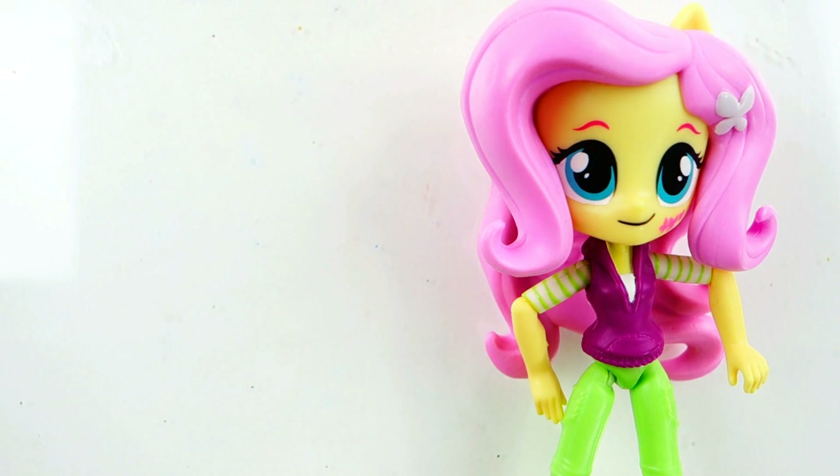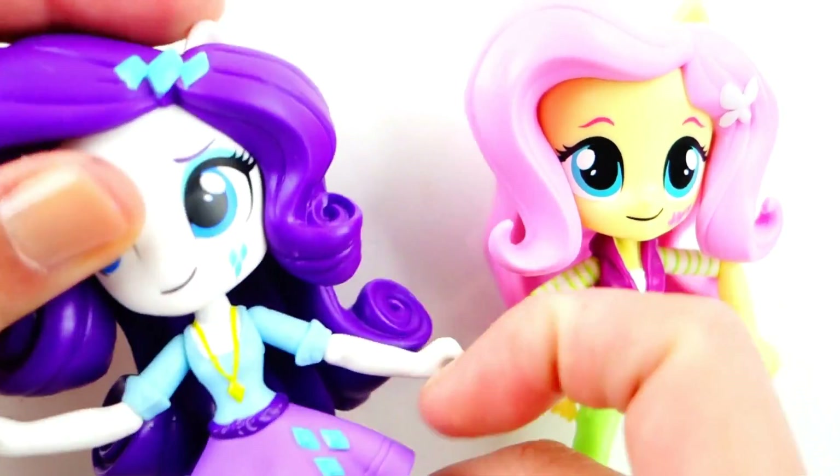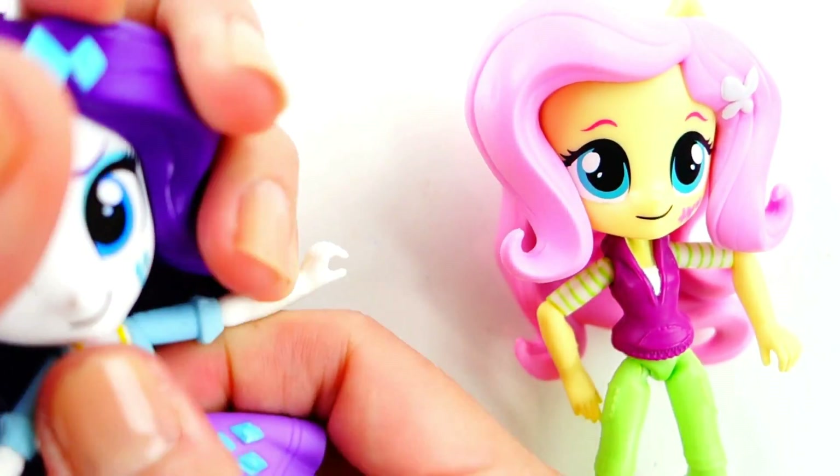Hi everyone, welcome to Evie's Toy House. Today we have Fluttershy from the Equestria Girls and we're going to be customizing her into Princess Isabel from the new Disney animated series Elena of Avalor. Princess Isabel is Elena's younger sister and she's the second princess of the Kingdom of Avalor. We're going to be using Rarity's body because her dress is a little bit more fitting to Princess Isabel. All right, let's get started.